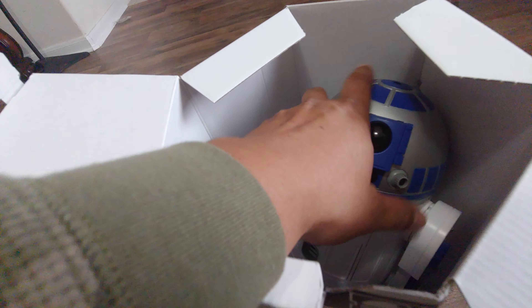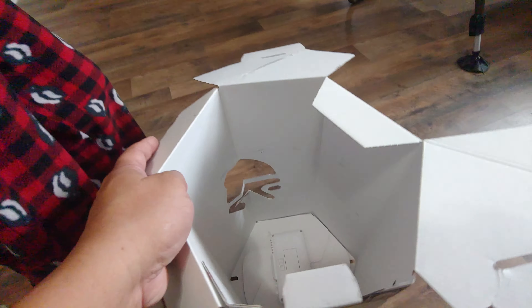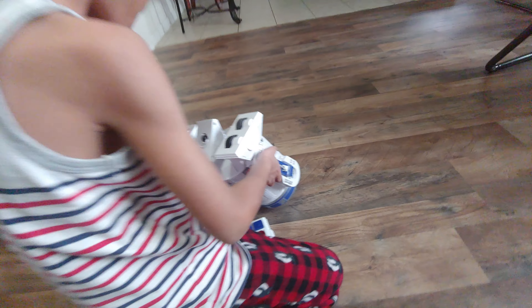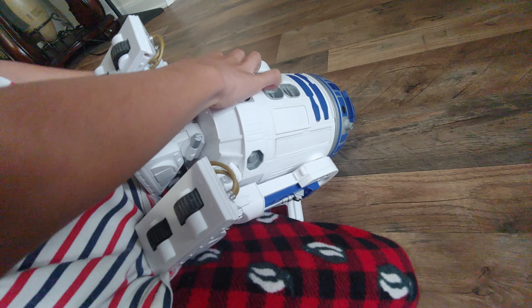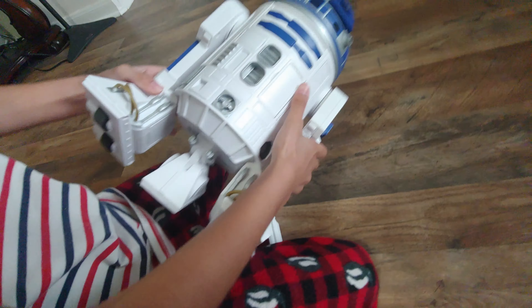My son is going to help me. Get the remote, fix the legs, turn it on, fix the legs.